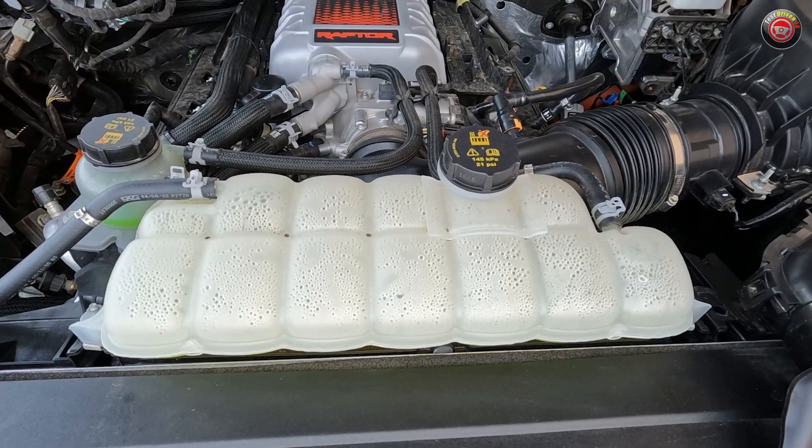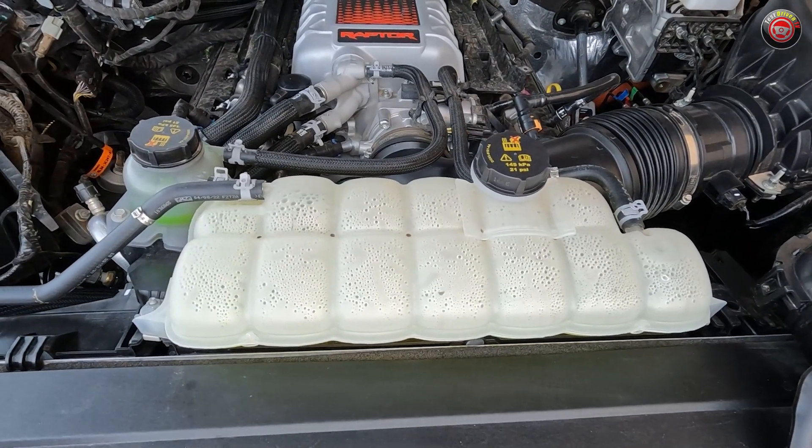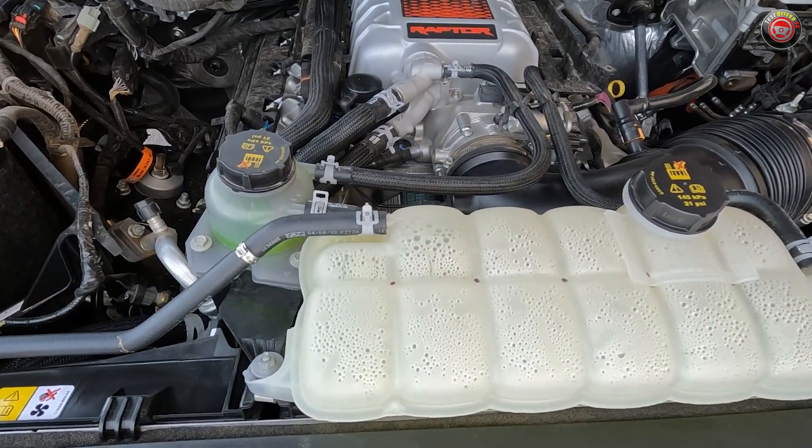There are two coolant tanks at the front and center. The larger one is for the main engine coolant, and the smaller one toward the passenger side is for the air-to-water intercooler system.